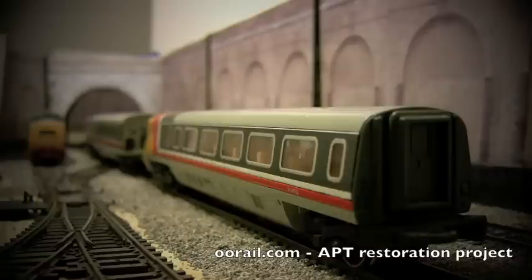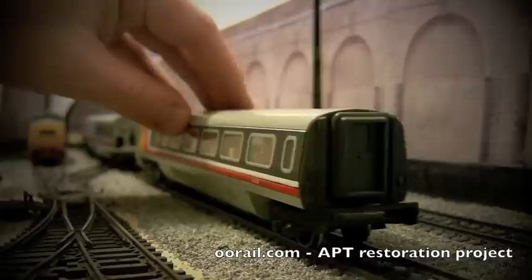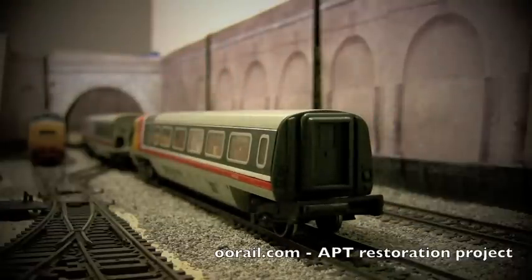Hello and welcome to another video from Double Air Rail. In this video we're going to take a look at the APT restoration project we've been working on, and specifically some of the changes that we're going to make to the trailing and driving cars. So the first thing we need to do is actually open the trailing car.